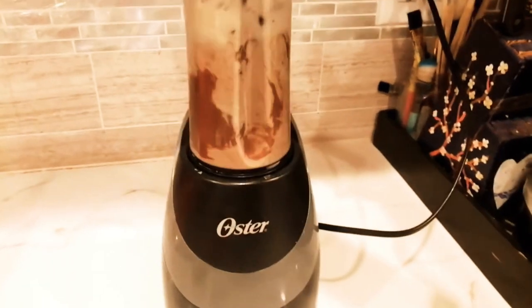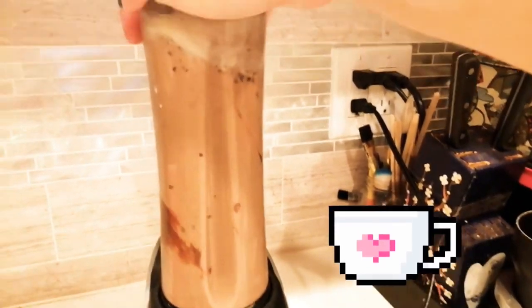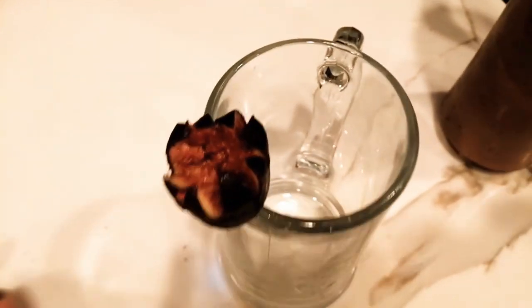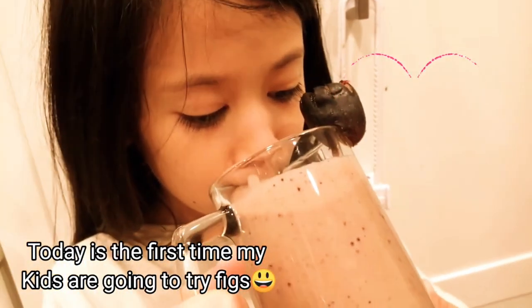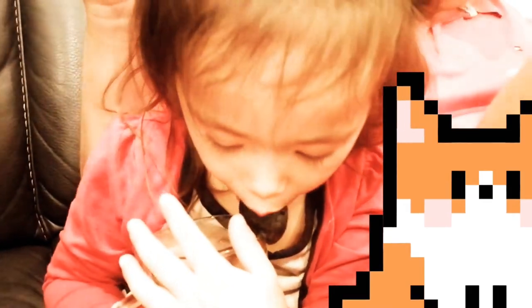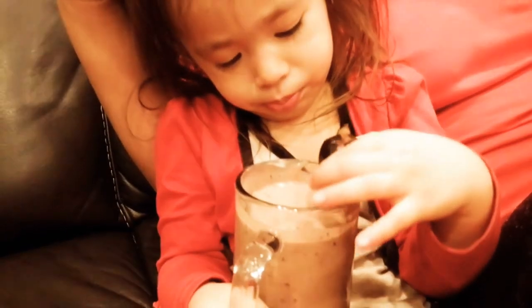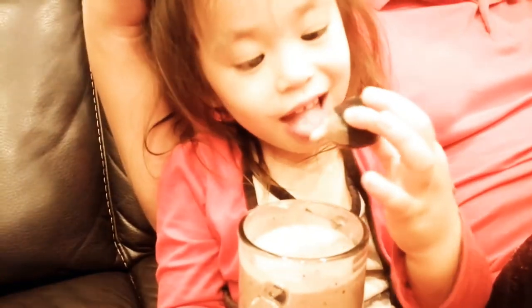Time to start blending — all right, here we go! Here's my cup and I added a little fig on top just to make it look pretty. Time to try this! Here's my daughter — let's see if she likes it. The first thing she wants to know is: is that a rotting grape? It's not a rotting grape, it's called a fig!